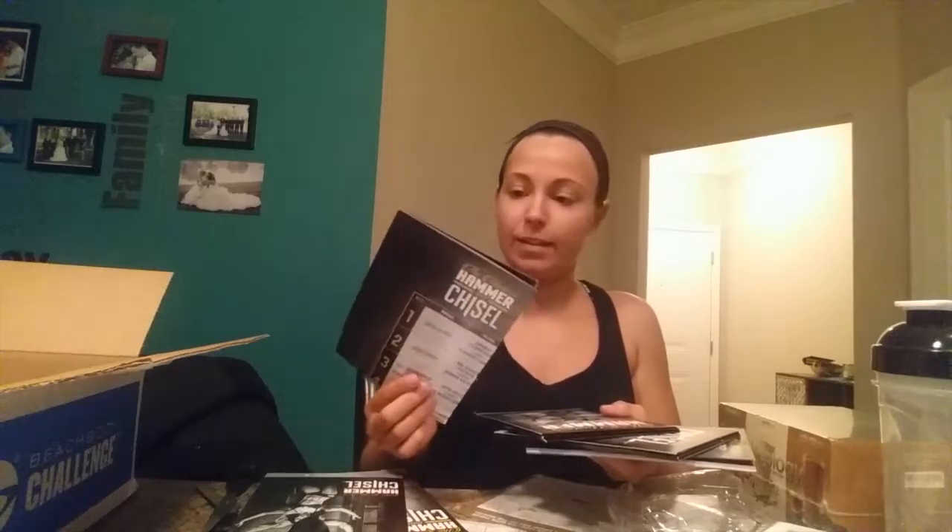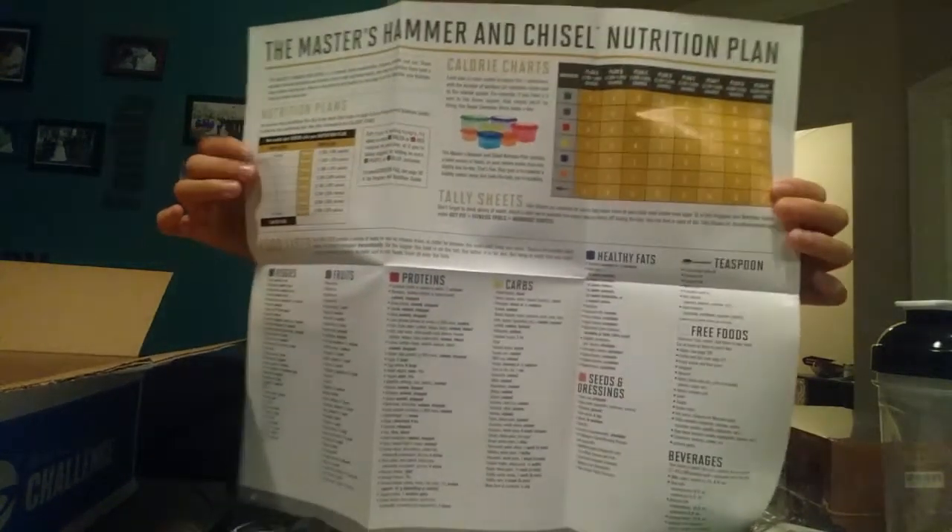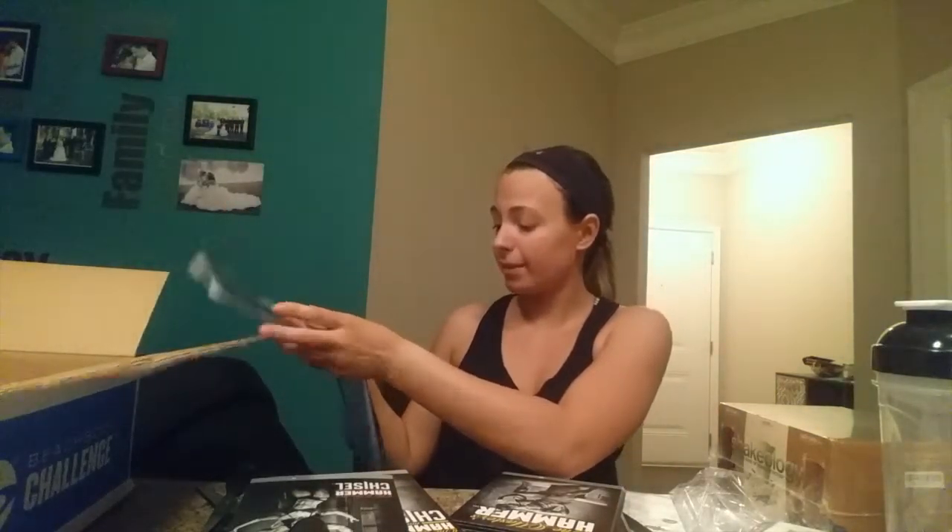Okay, so this is a quick start guide — I think I'm going to do the faster one. This is the calendar, which I think is really cool; I'm going to hang this up somewhere. There's a 30-day option — oh, that's pretty cool — and it tells you all about the containers, which is so awesome.